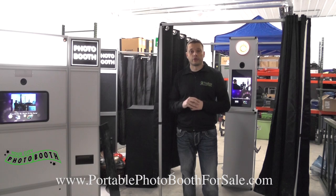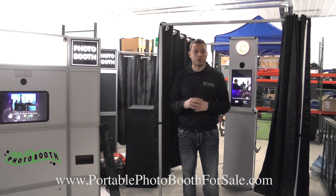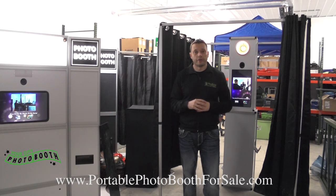Thank you for checking out Your City Photo Booth. We look forward to hearing from you. We'll be posting more videos throughout the next couple of months showing this booth in action and other features that make it worthwhile to check out for your future business. Thank you.